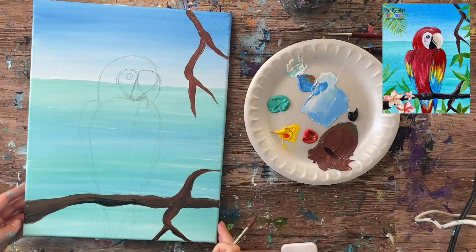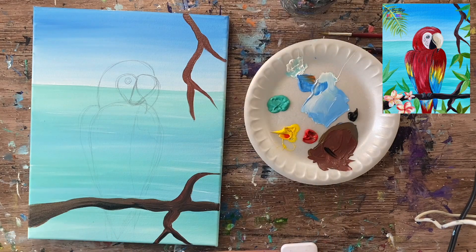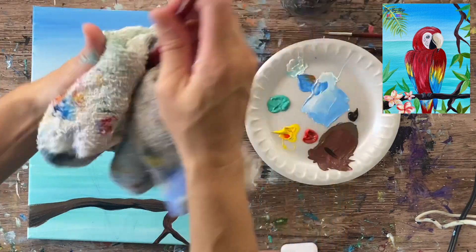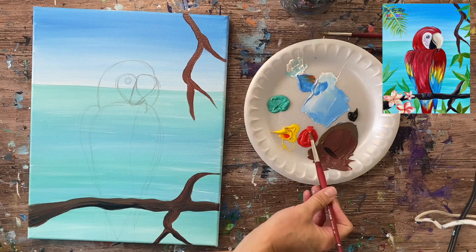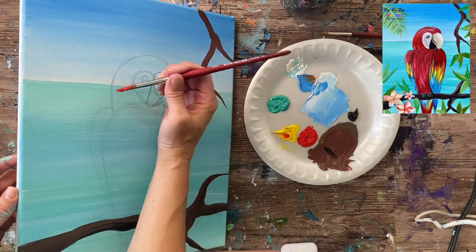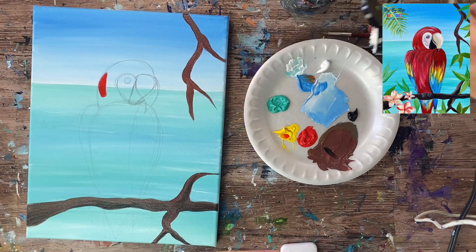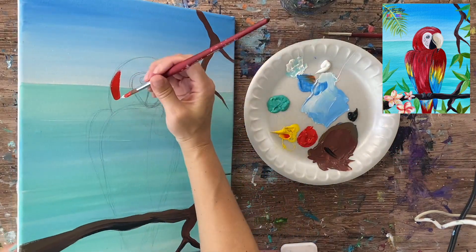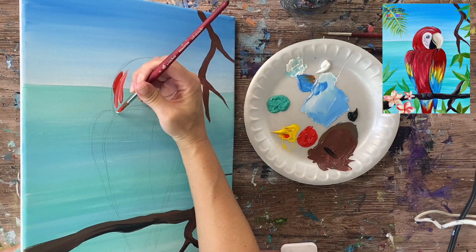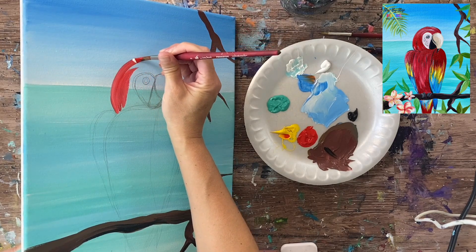We're going to transition to the bird next. Rinse all that brown off your brush — I'll still be using the number eight round brush. Rinse it, dry it, and use your red. There was a little bit of brown in the red so I stirred it all up so brown doesn't show up in my bird. Load it in the red and also grab a little bit of titanium white — I like to grab a tiny bit of white because it'll gently blend with the red to create some color variation.